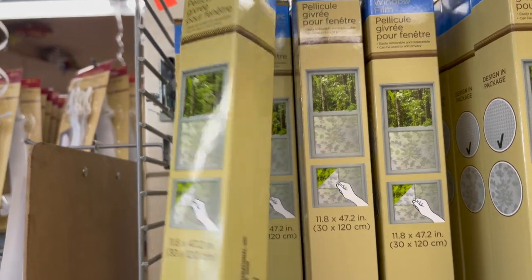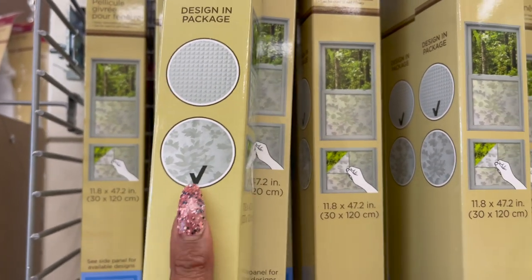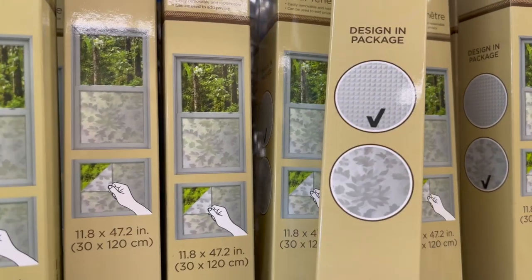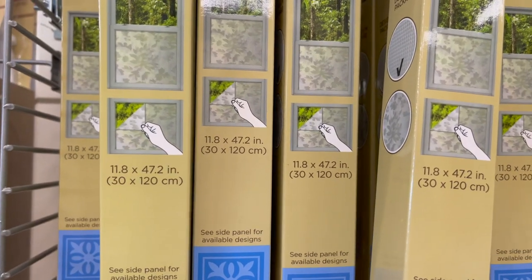These frosted window films are back at the Dollar Tree. Two different prints available — one with flowers and then one with little checks. So if you're looking for them, they are always constantly restocking.